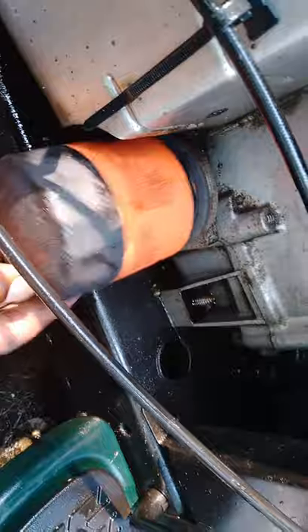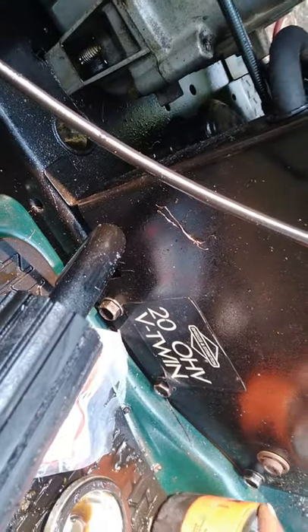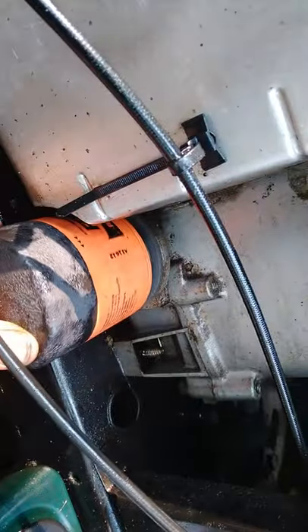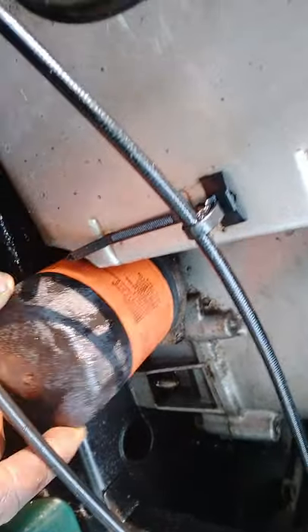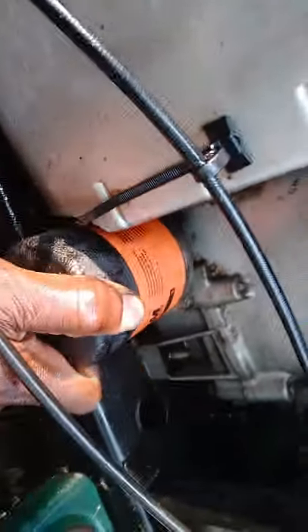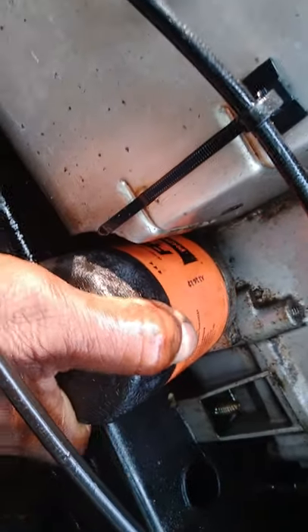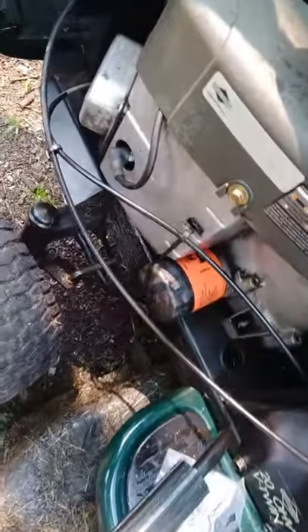You screw that on there. Now what you should do is take a little bit of oil, dip your finger in it — because this had leaked — and put the oil on the gasket. I'm pretty sure you guys know how to change oil. Put a little oil on it, then screw this on. Get it to bite the threads, boom — get it snugged on there like so.